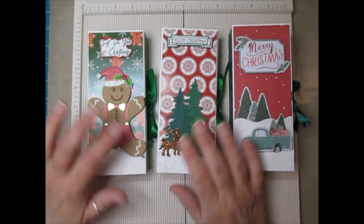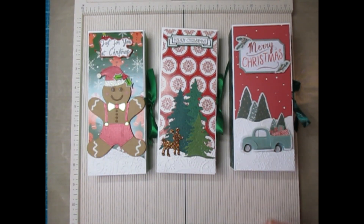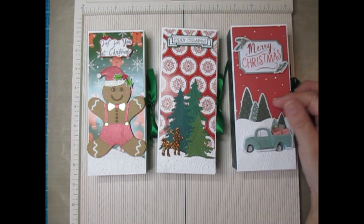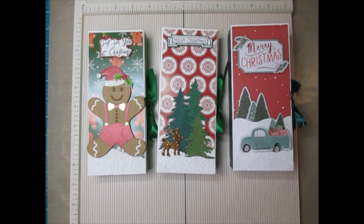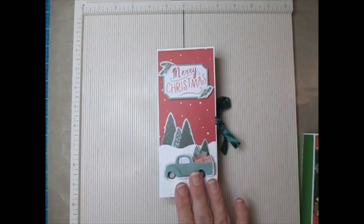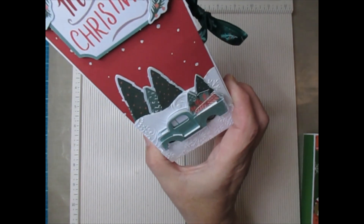Before I get started I'm going to share what supplies I used to create these, because you guys usually ask me those questions, and then we're going to do a full tutorial on how to put this style together. It's the same style - this is just the paper we're going to use today. That paper I purchased from the Violet Studio.